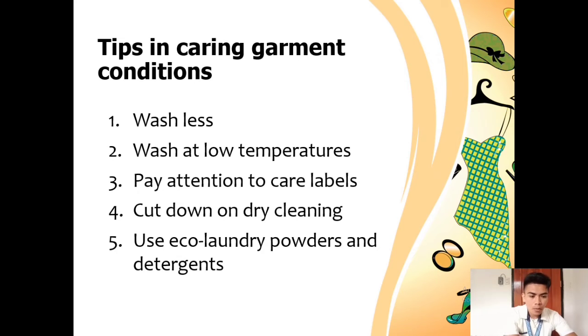Tip number one is to wash less. Think twice before washing your clothes. Washing garments too often can actually cause damage to the fibers and decrease their lifespan, which is very true. There is a tendency for color fading when you wash too frequently. It's advisable that if your clothes are not yet dirty, you can still wear them the next few days.